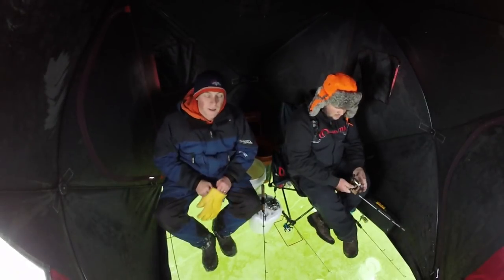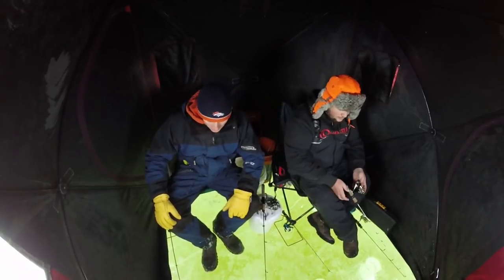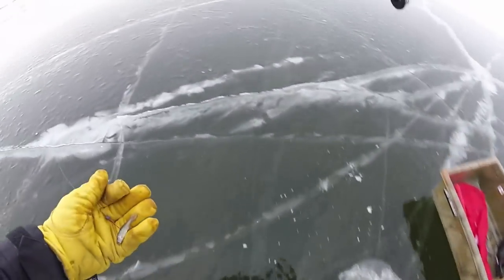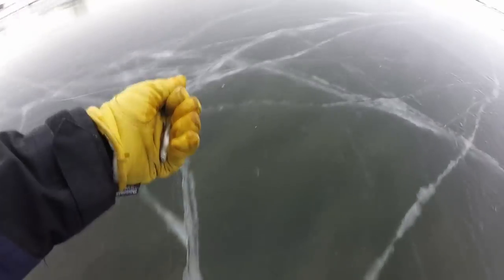Well guys, it slowed down. We're going to go try to find some more fish — I'm going to drill a few more holes, see if we can find where these crappie went. After daylight they moved out of our spot. I'll grab my minnow so it doesn't freeze.